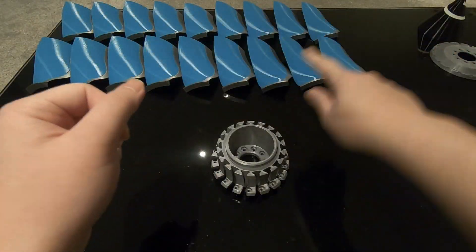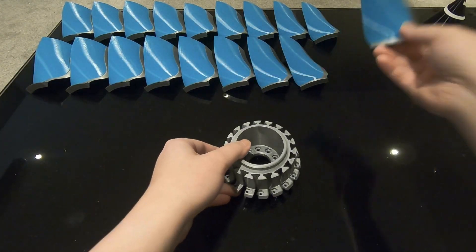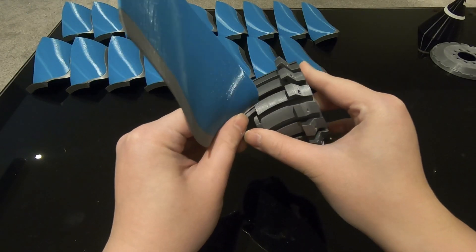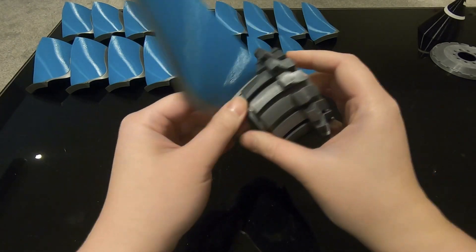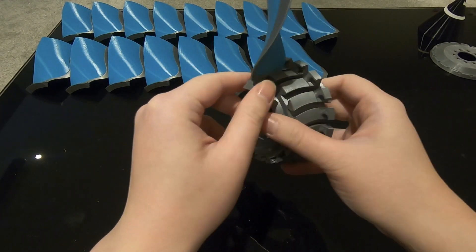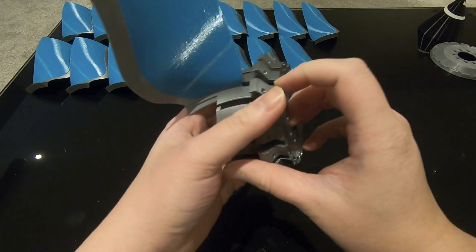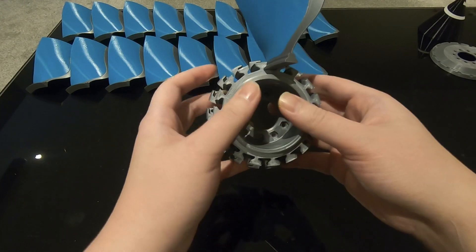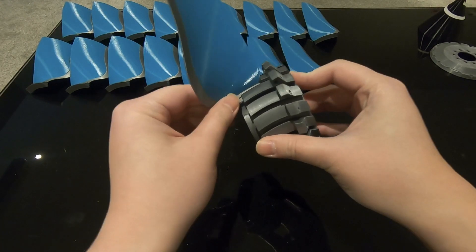The first step is to put all the fan blades into the fan disc. You just take one fan blade and slide it in. As you can see, it's not very easy because the tolerance between the root of the fan blade and the slot is really tight — and I wanted to make it tight so that once all the blades are fitted they won't wobble.